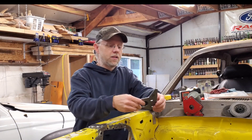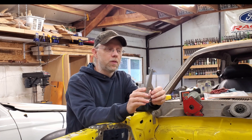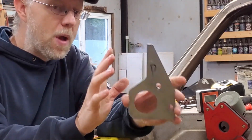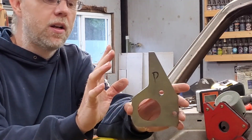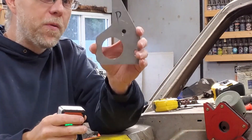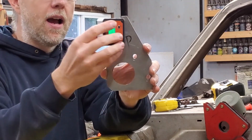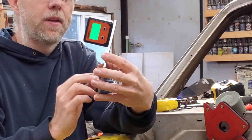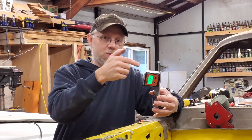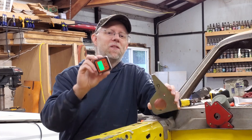Speaking of caster and camber — I had these little plates made up that go on the spindle and bolt to the knuckle. This is near-vertical, as close as I can get measuring it, and it's a lasered edge. I bolt this to my spindle, put my indicator on there, and I can adjust my caster; then moving it to the other face I can adjust my camber. I set up this front end, put some tires and fenders on it, looked to see if it visually looked correct — and it did.